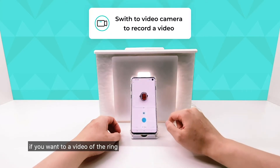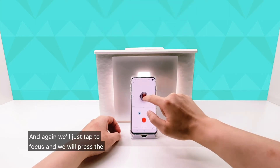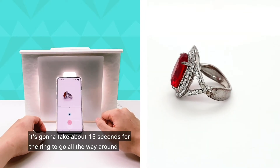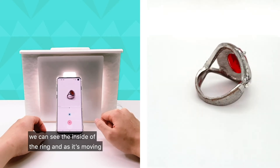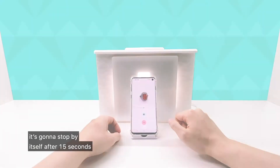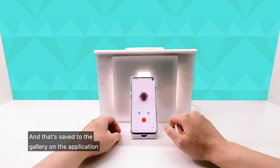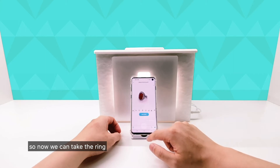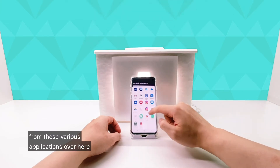If you want to do a video of the ring, we'll switch back to the video camera, tap to focus, and press the red button to record a video. It's going to take about 15 seconds for the ring to go all the way around, and as it's spinning, we can see all the beautiful details on the ring — the inside of the ring and really nice sparkles on the diamonds. It's going to stop by itself after 15 seconds, then we press save and that's saved to the gallery on the application.